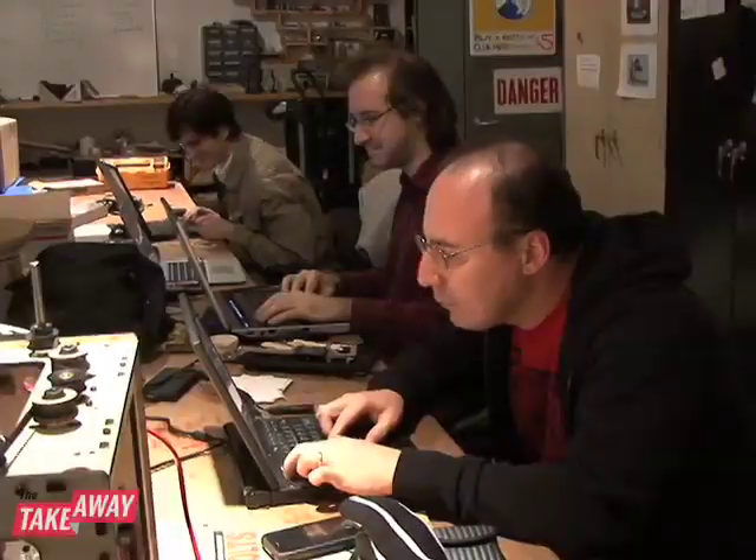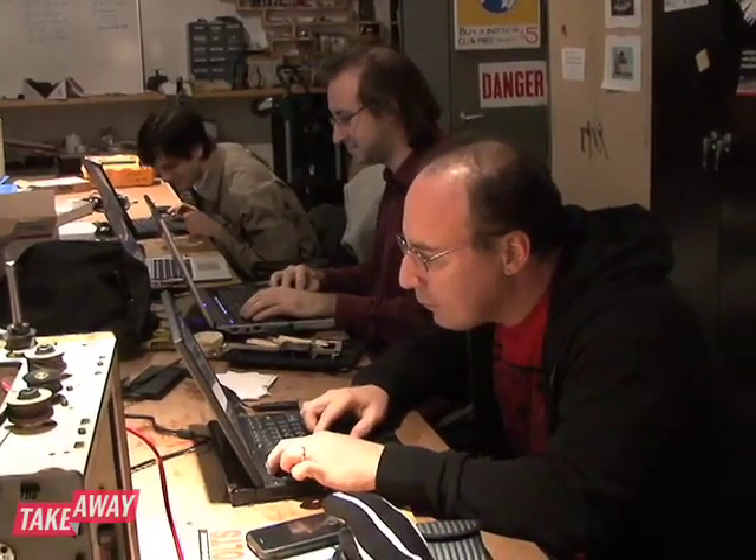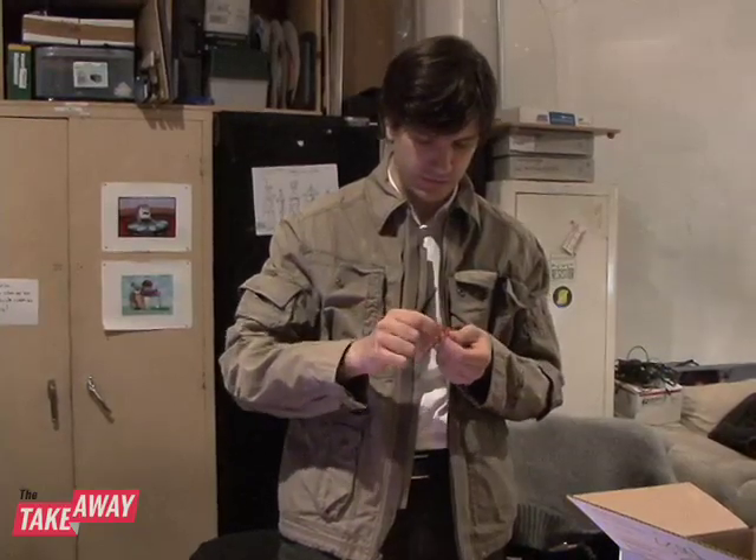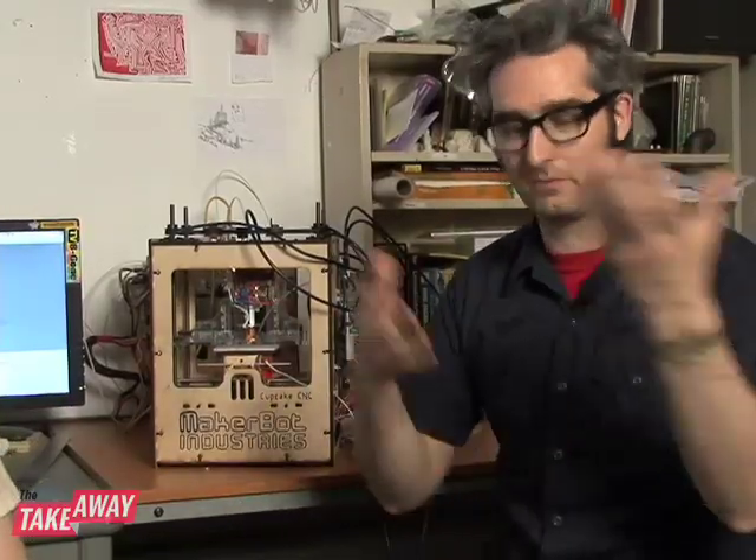Hi, I'm Bree Pettis and I'm a founder of NYC Resistor. Our goal is to basically figure stuff out and break things to understand how they work, and then share whatever we learn and make stuff with whatever we can find.